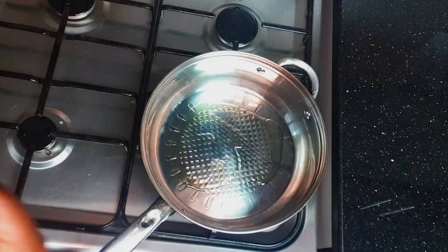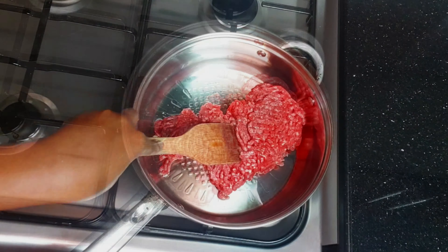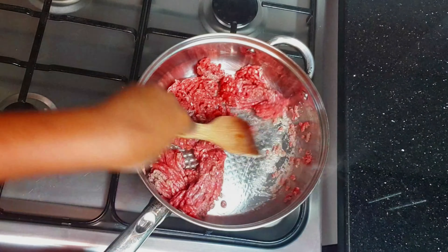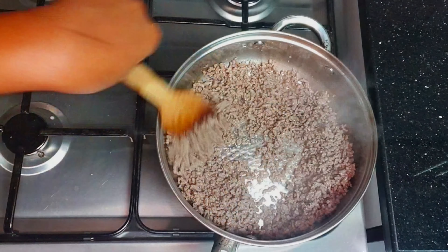We're going to add a little bit of olive oil followed by our mincemeat. We need to keep on stirring the mincemeat so that it can separate into particles, or else it will remain as a big bowl.